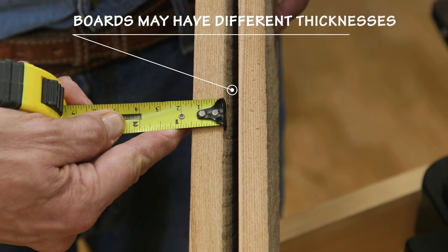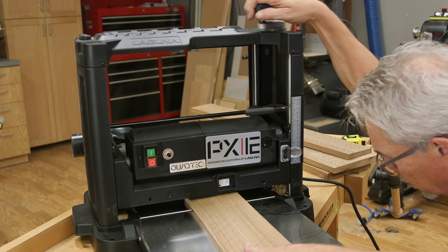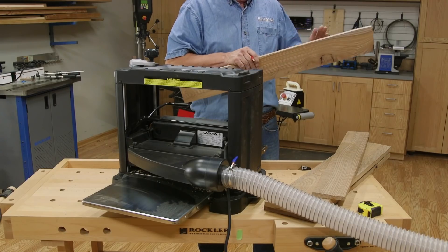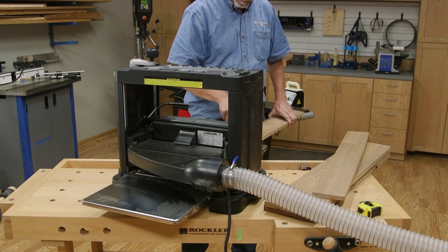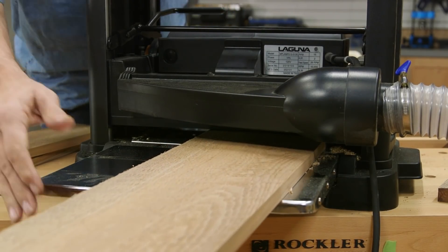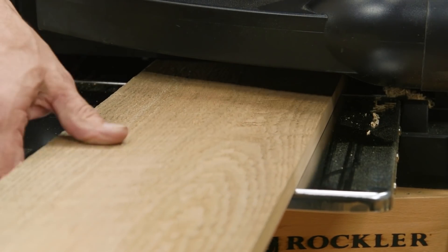Measure the thickness of your stock and set the planer to a very shallow first cut, less than 1/16th of an inch. As with face-jointing, be aware of the edge grain direction to avoid possible tear-out. Process your pieces through the planer until they are all smooth and uniform in thickness.